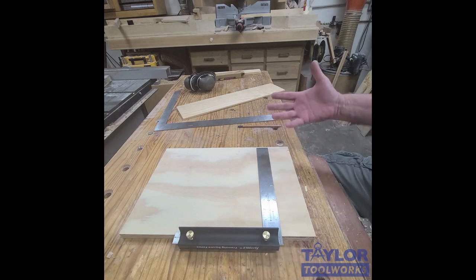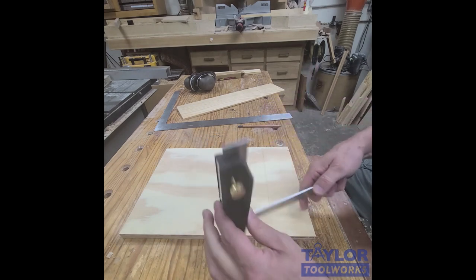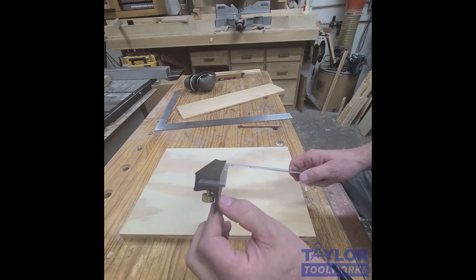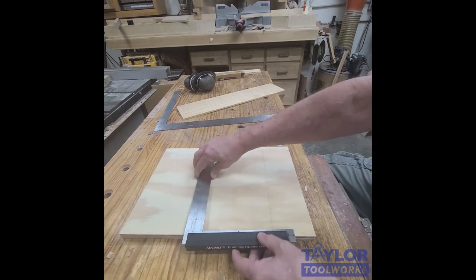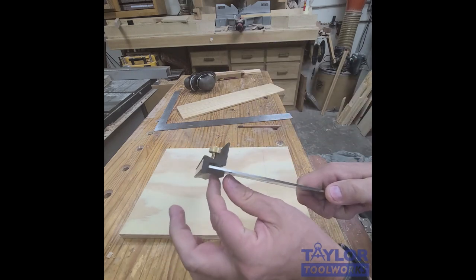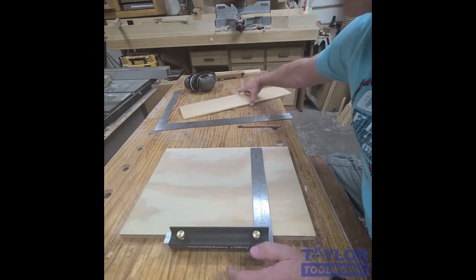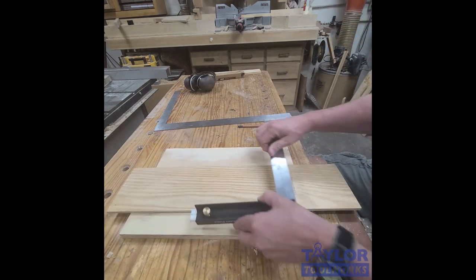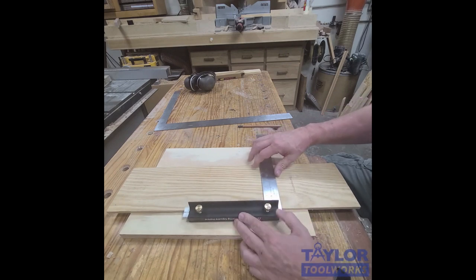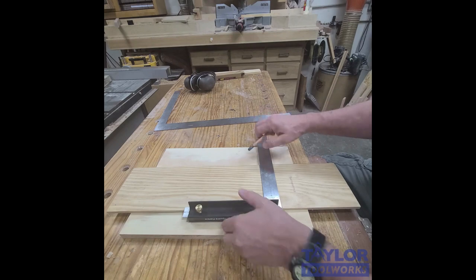So I don't have that end of the square tipping up. I can also let go and use it without hands. One side is quite tall so you can use it on thicker boards, but this side here is pretty thin so you can use it on boards as thin as a quarter of an inch, and it works fantastic.